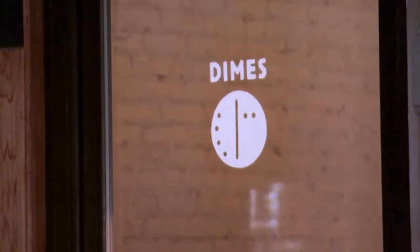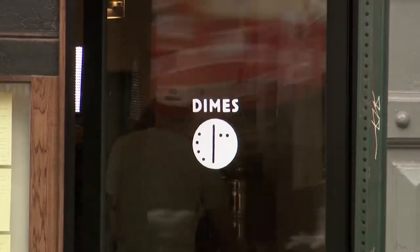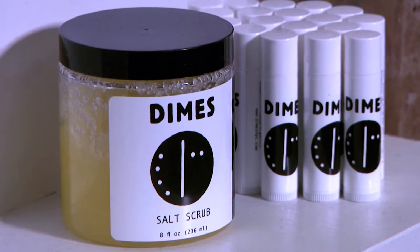I'm here in this very intimate kitchen at Dimes with chef partner Alyssa. How are you? Very welcome. Tell me a little about the name — it's pretty strange. Dimes. What's the reason? Well, we're two women and Dimes is sort of urban slang for a perfect ten. So we got a little cheeky with it.